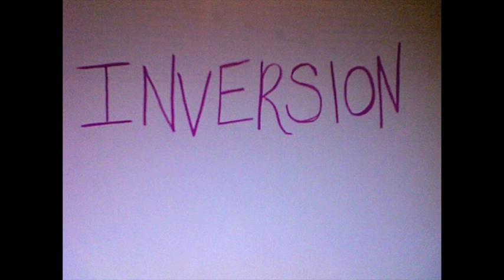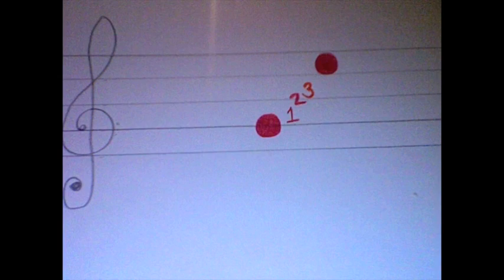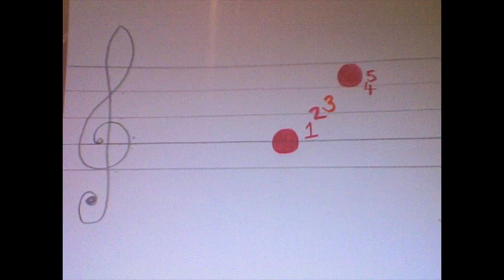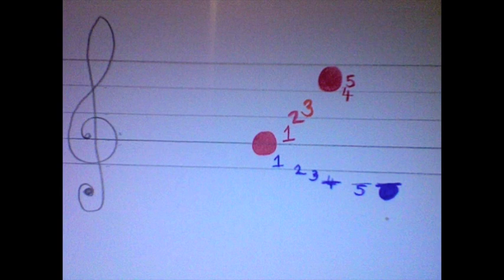Inverting the notes is another way the series can be changed. Inversion is much more difficult to understand. Firstly, you need to count the distance between each note in the series — to do this you must count each line and each space. To invert this relationship, instead of going five lines up, it will go five lines and spaces down. Meaning in an inversion, the second red note becomes the blue note.